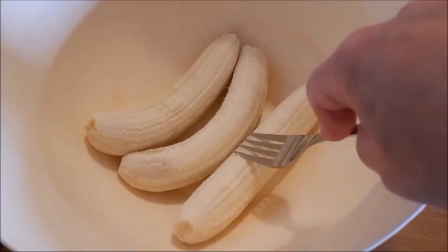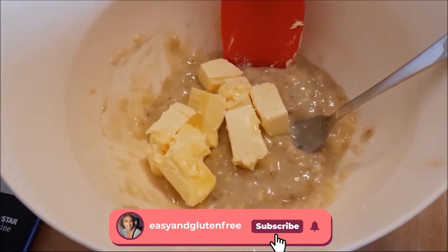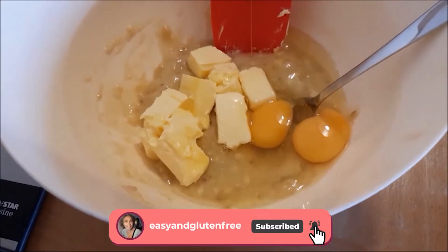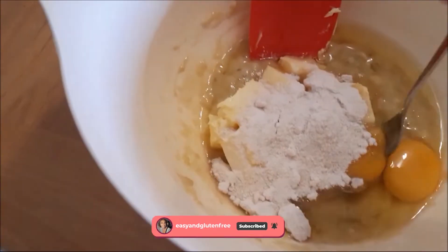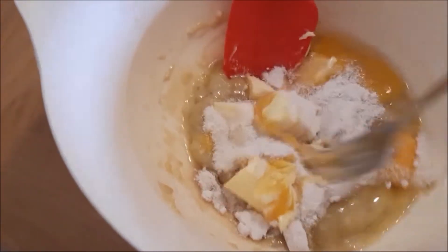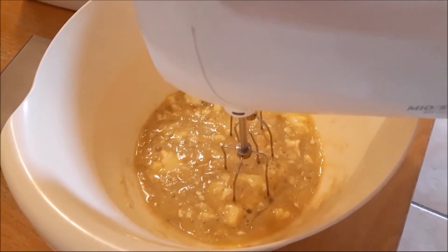The first thing you need to do is mash the bananas, then add the butter, the 2 eggs and the 50 grams of sugar, and give it all a really good mix. If you have a mixer you can use that — it will go so much faster.